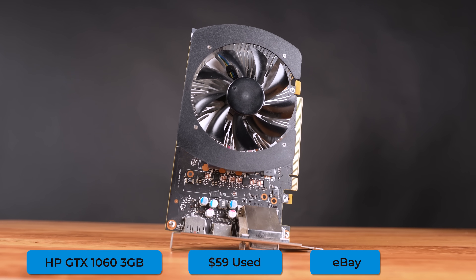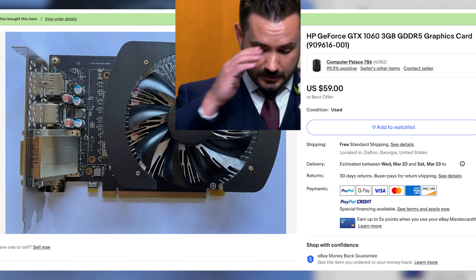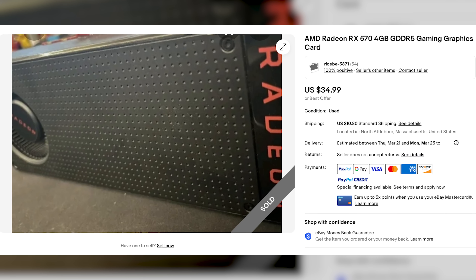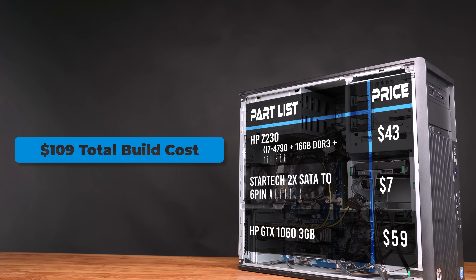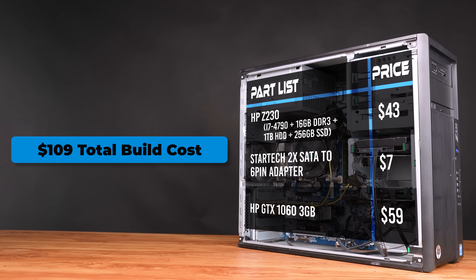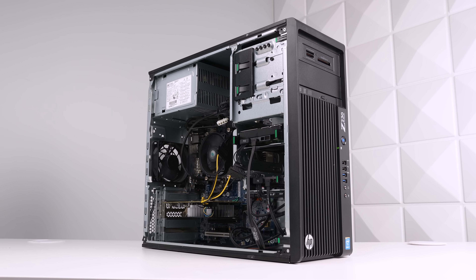The GPU we're going with is this HP GTX 1060 3GB card, found on eBay for $59. I'm actually a little upset because I also found an RX 570 4GB card for $35 that would have kept us well under $100 total, but the seller canceled on me, so I only ended up with this GTX 1060. This puts our total at just $109, and this honestly wouldn't be that difficult to repeat — GTX 1060s are all around that price point. The hardest part would just be finding an OEM for this good of a price.